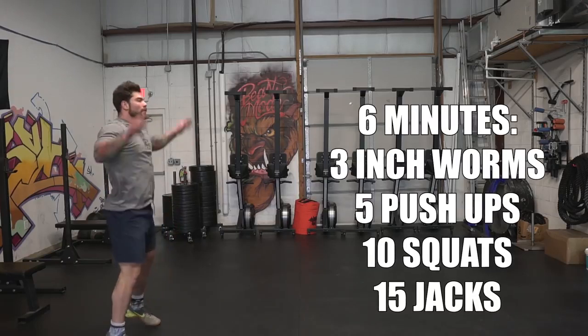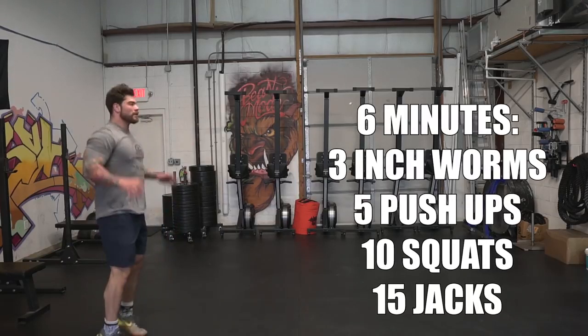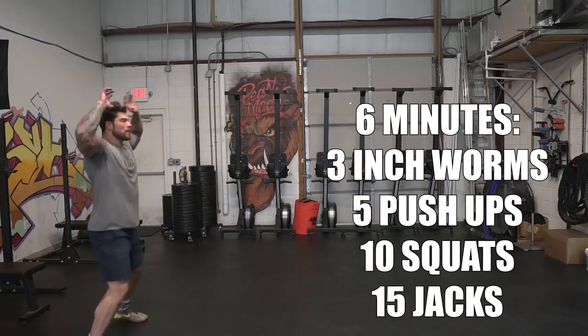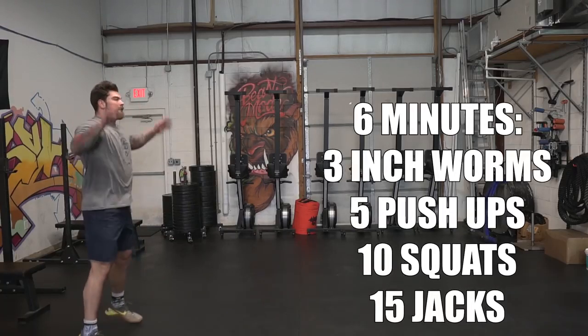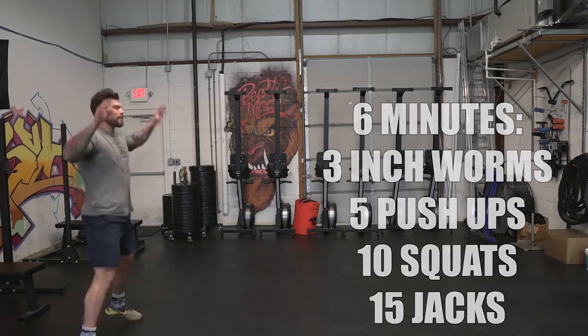The last exercise in the warmup is jumping jacks for 15 reps — just basic jumping jacks. And if you want, say you're outside, you can give a quick jog of maybe 50 to 100 feet and then go back through that rotation as many times as possible in the six minutes.